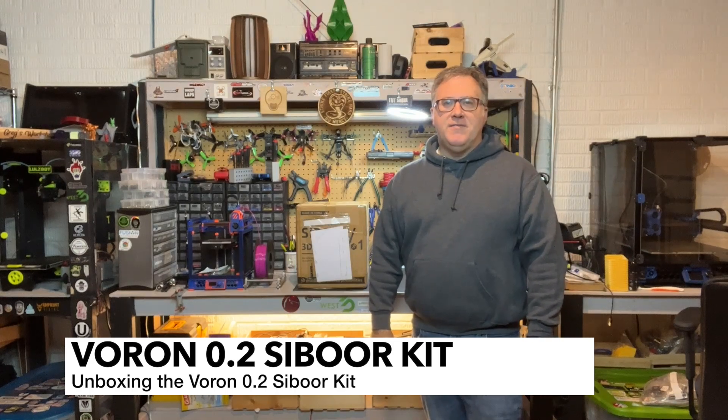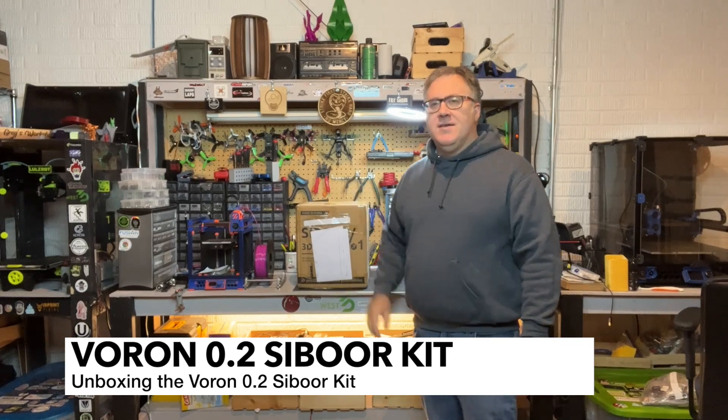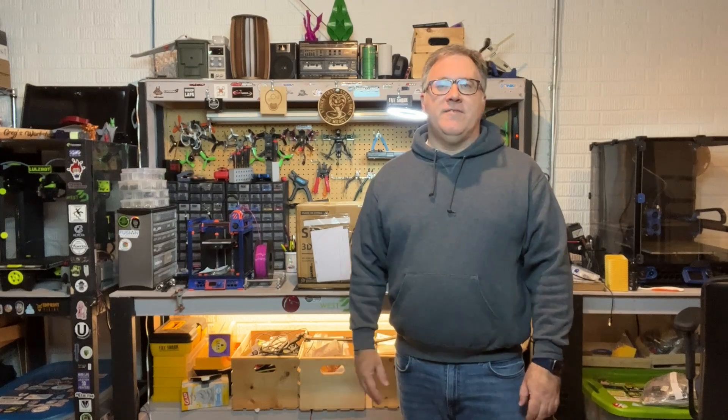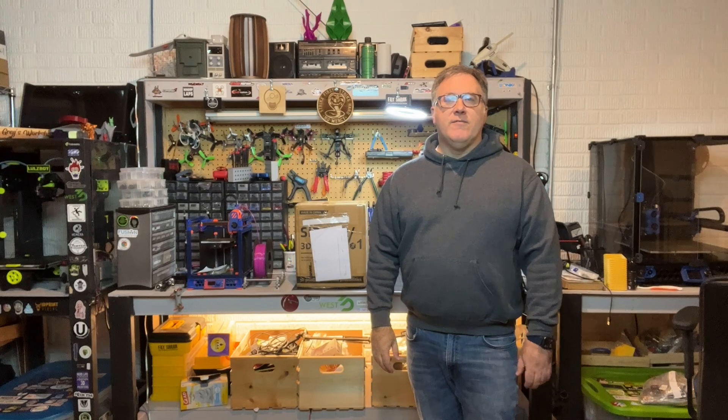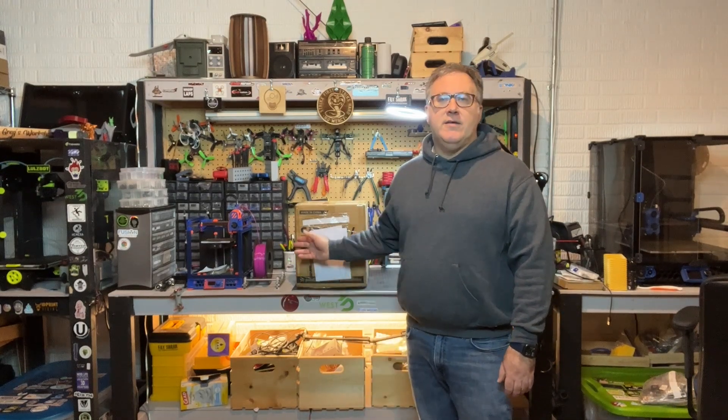Welcome back to Greg's Maker Corner. In this video I'm going to be unboxing something that I'm very excited about — it is a Voron 0.2 kit, and this isn't just an ordinary kit. It actually comes with a lot of things; in fact it comes with everything that you should need, including the printed parts to build your Voron 0.2.